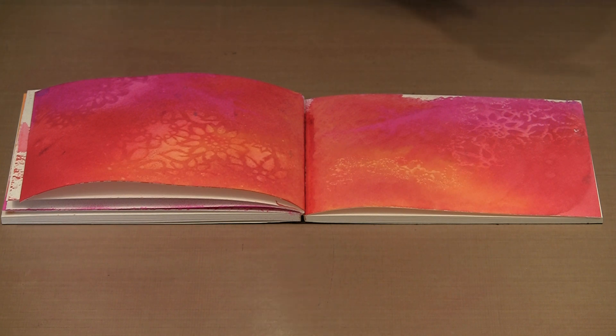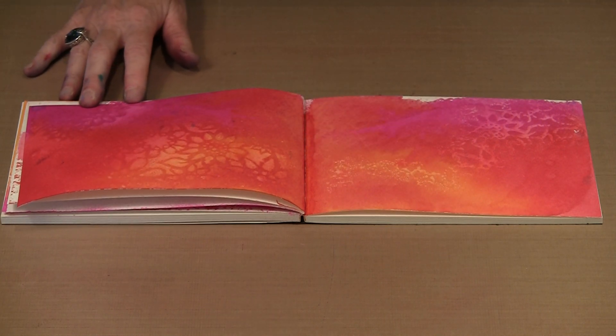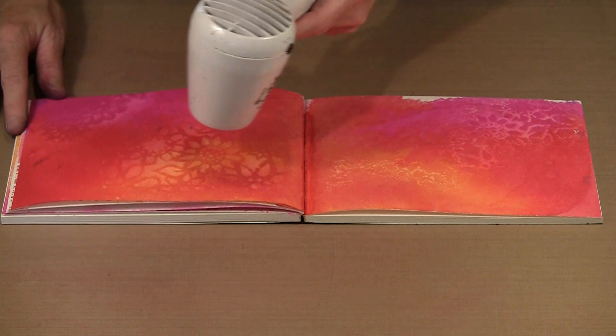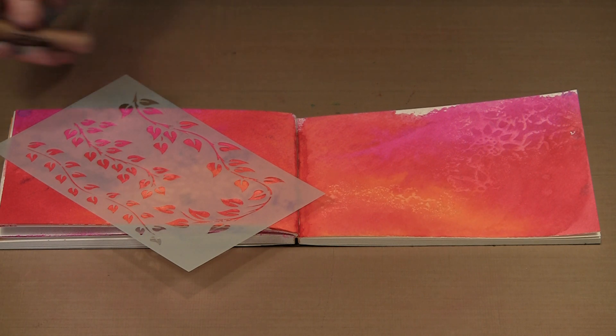Rather than jump on immediately to something else, I am going to come in and blot the excess out of the binding. I want to dry this and take it a couple of steps further. Let me bring in my heat tool and dry this. This spread is dry now. My next step when working on the background of a journal page is often to pick up another stencil. I like Glimmer, so I am going to come in with this other stencil and one of my Perfect Pearls mixes — it is yellow.